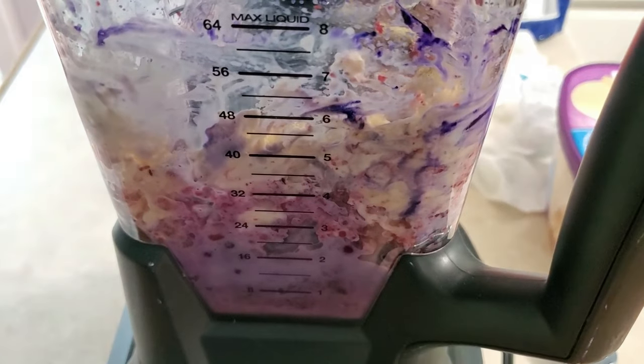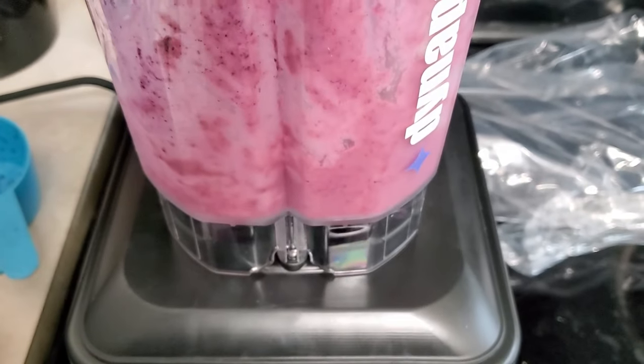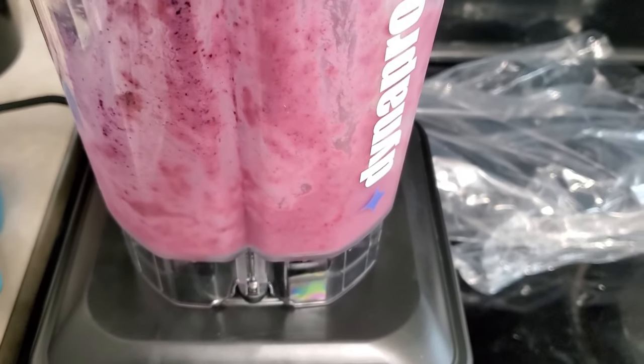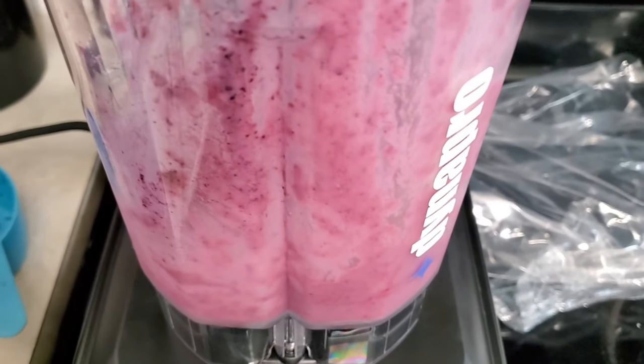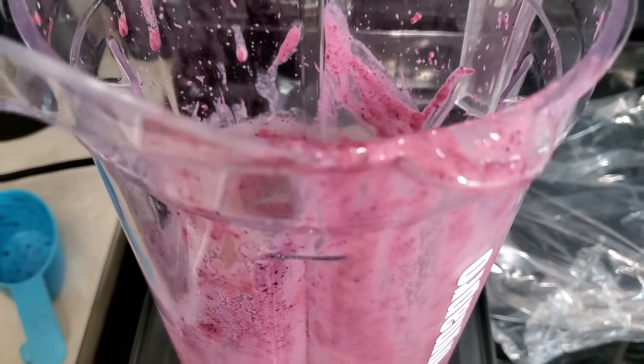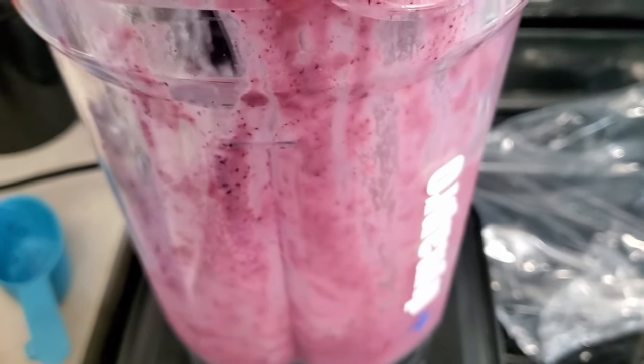And then just blend together. To me it tasted more like berry; my son said it tasted more like vanilla. So we're going to try a different formula — I guess it's whatever flavor you want.